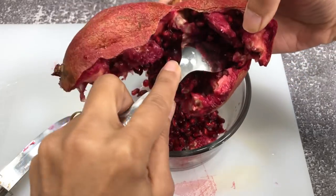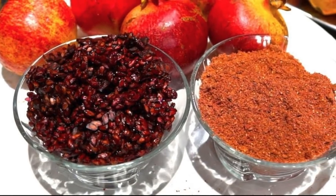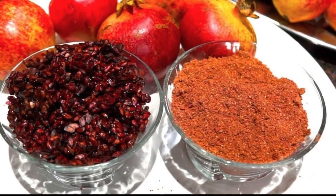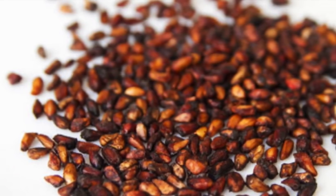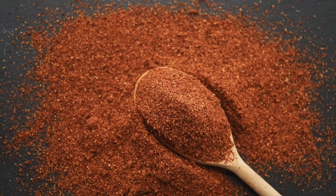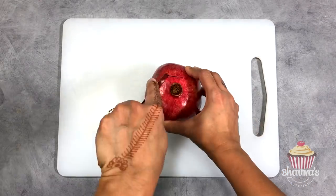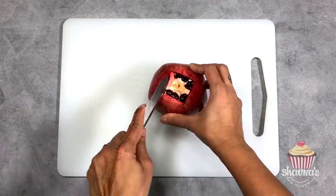By the way, do not discard the seeds of the pomegranate. Sun dry them and make a powder out of them. Pomegranate powder can be added to curries, lentils, and vegetable dishes to give a tangy taste. Be sure to enjoy the benefits of pomegranate while they are in season.